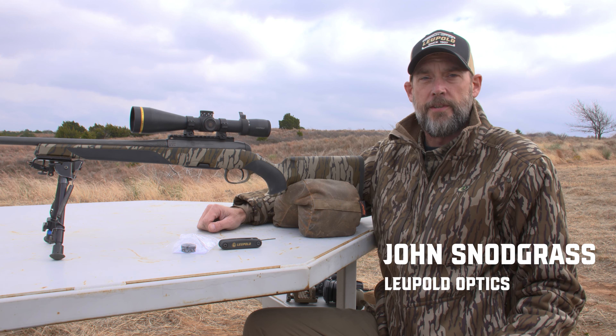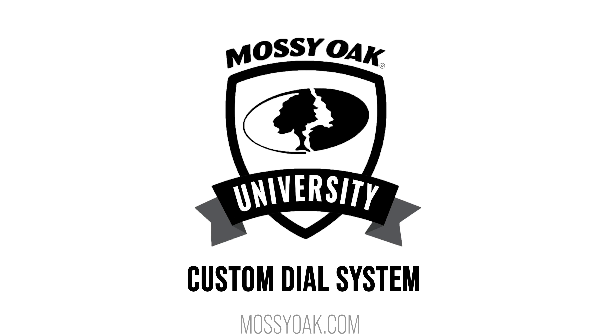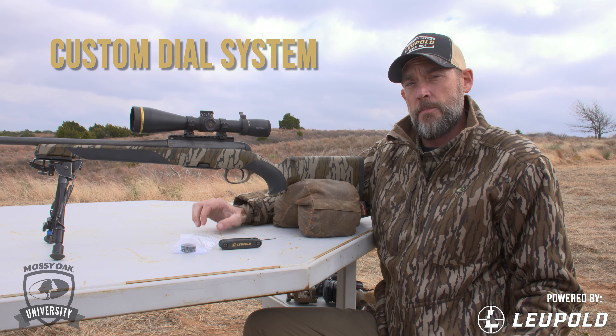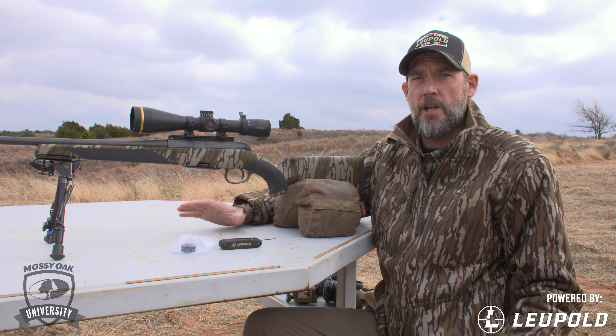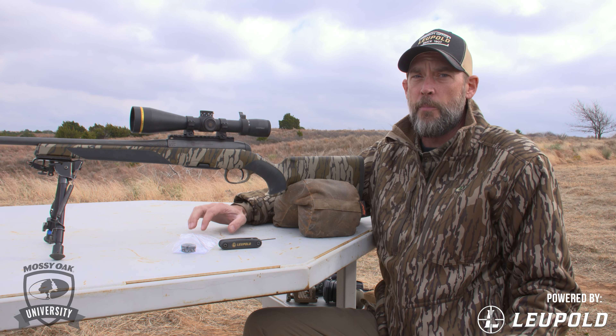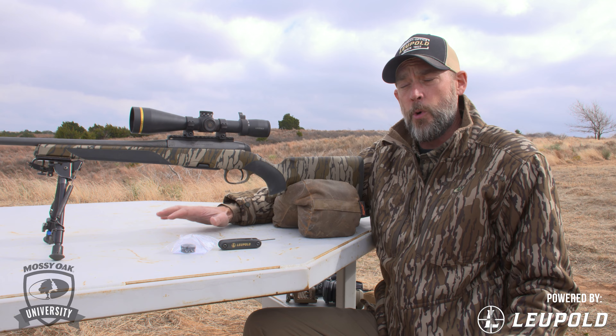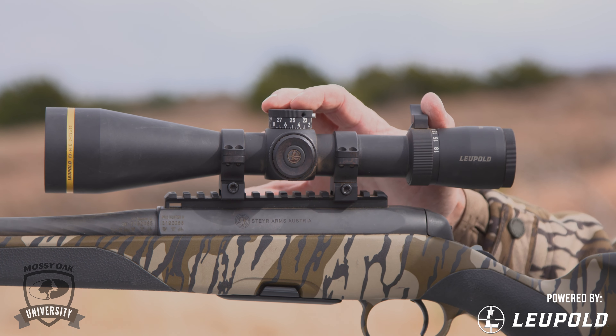I'm John Snodgrass with Leupold and today we're going to talk about Leupold's custom dial system. The custom dial system comes free with many of our scopes. It's going to allow those of you who take longer shots in the field to have a dial built specifically to the ballistics of your rifle, allowing you to find the distance to your target, dial up, and hold dead on.